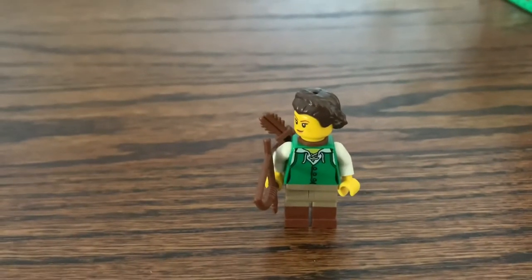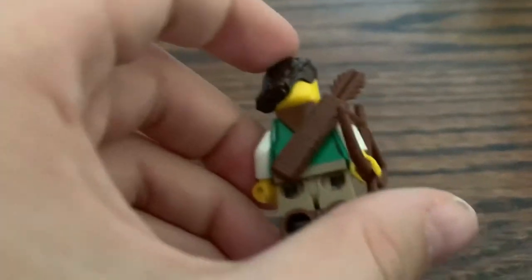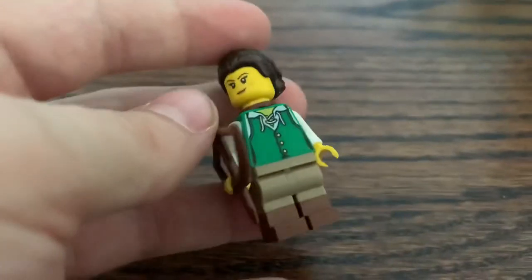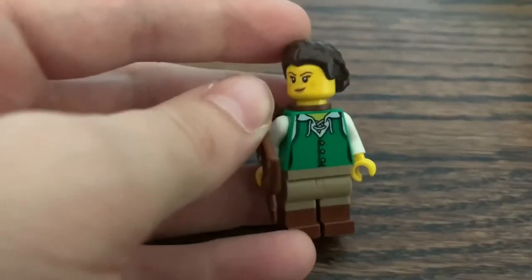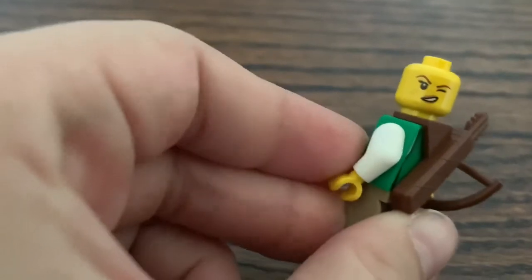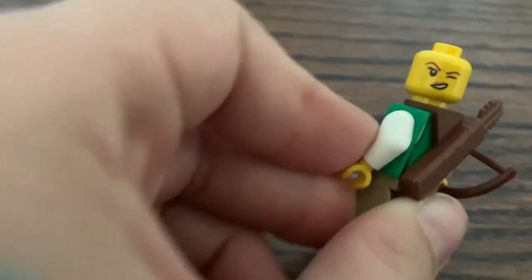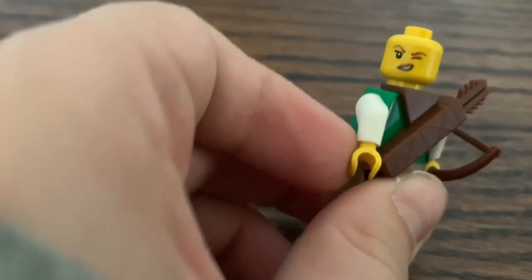Last but not least, we have the final minifigure in the set — the blacksmith's wife, who has a bow and arrow and a quiver on her back. She also has these nice dual-molded legs which I've never seen before. The torso is the same as Robin Lutz from Pirates of Barracuda Bay. On the back, she has a kind of winky face, which I like to imagine is actually her squinting to hit the target with her bow and arrow.